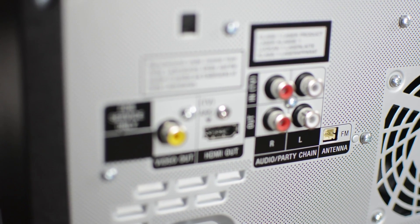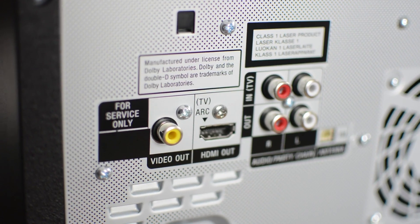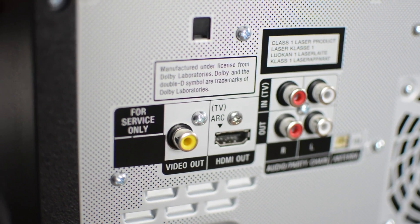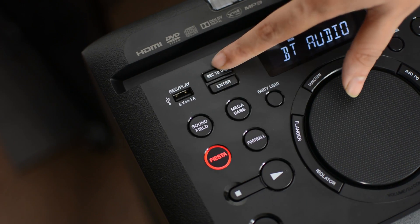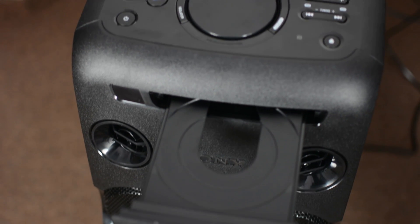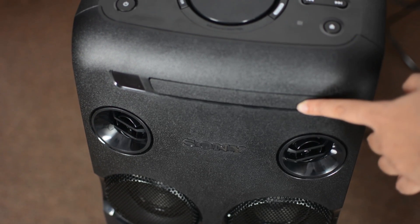All input-output ports are at the back: 2-channel analog audio input, 2-channel analog audio output, composite video output, HDMI output, two 6.5mm microphone inputs, USB port, and a CD-DVD player. Now moving to the design — the upper portion has all the controls.